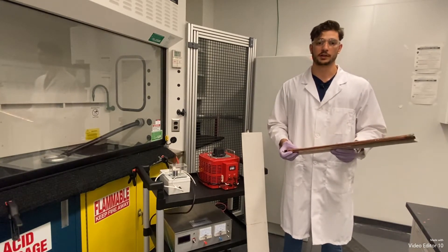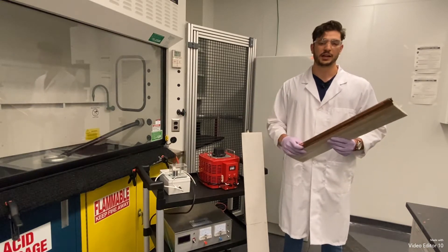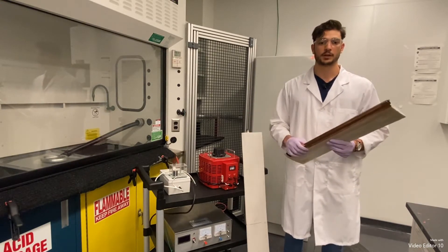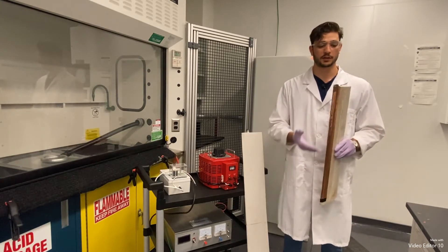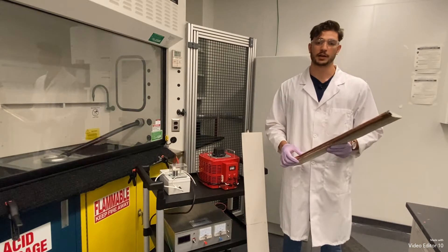Essentially, what I'm using is the dielectric barrier method that is used in food sterilization and bacteria control, and using it instead as a method of aerodynamic flow control over an aircraft tail fin.